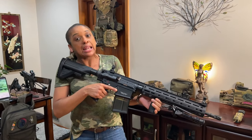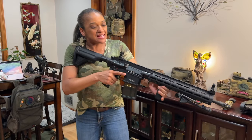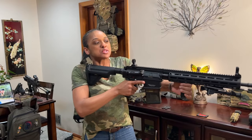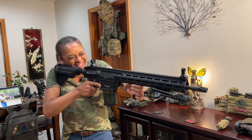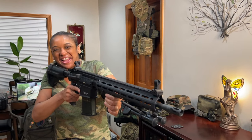If you haven't already, go ahead and subscribe, like the video, and make sure you share this because it's a 7-6-2. I'm too excited, man. That thing is bad. It's Tacticute Life.